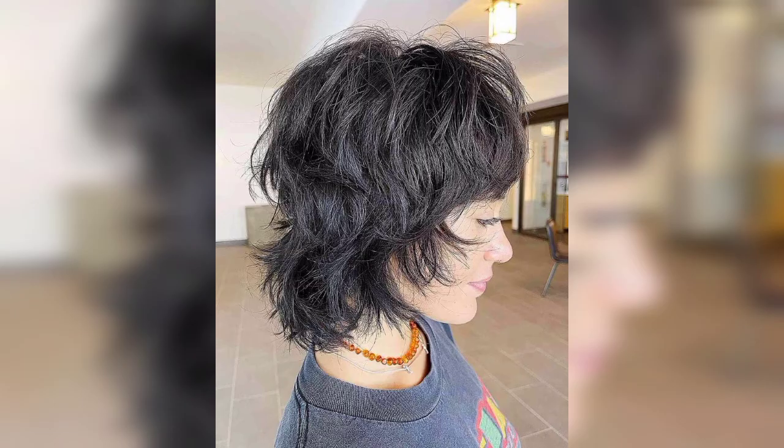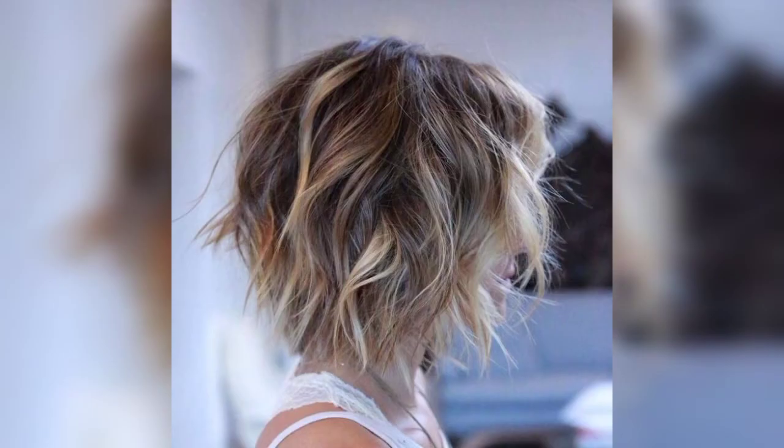The singer tapped celebrity hairstylist for this on-trend cut called the shaggy mullet. To get this cut, ask for shorter layers in the front and sides with longer layers in the back. This version of the shag is just the right amount of shaggy mixed with a lot of style.